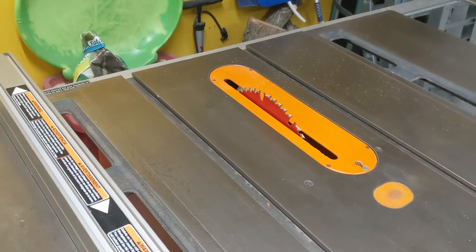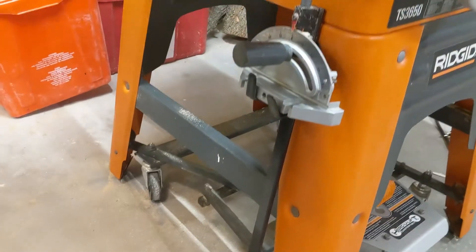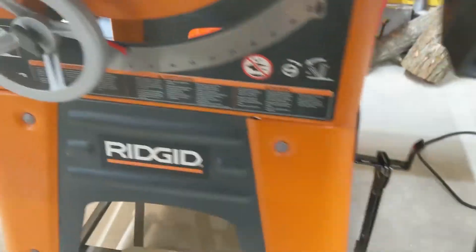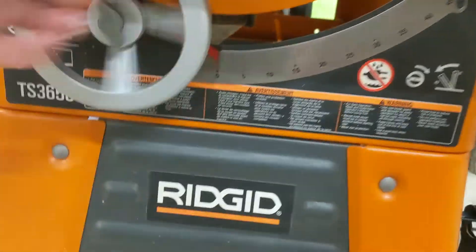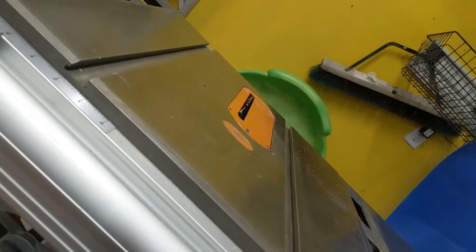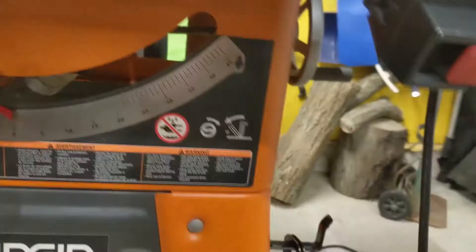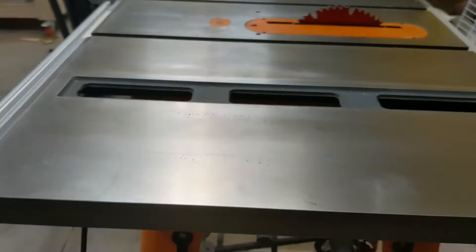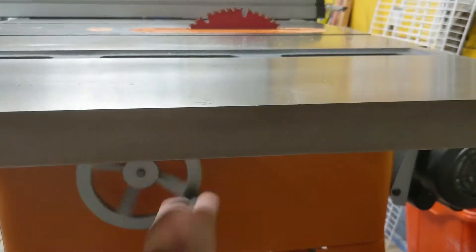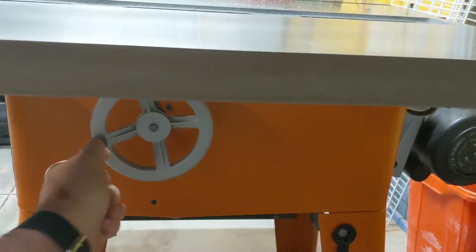It is an older Freud blade on this — should probably be replaced, but it's still cutting quite well. It comes with the miter gauge and the wrenches for changing the blade. The blade goes up and down very smoothly, not binding at all. Same thing with the 45-degree miter on the right-hand side of the saw — smooth all the way over, and if you look at the photos in the ad you can see it's locked spot on to 45 degrees.